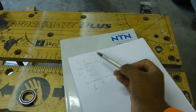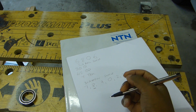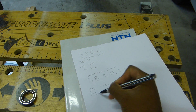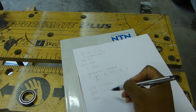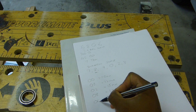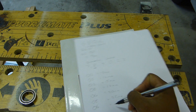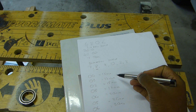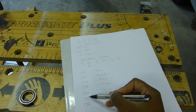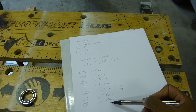The final two digits determine the bore size. Bore sizes start at 00: 00 is 10mm, 01 is 12mm, 02 is 15mm, 03 is 17mm, 04 is 20mm, 05 is 25mm, 06 is 30mm. From this point onwards it's easy — just multiply the digits by 5. So 04 times 5 gives 20mm bore. In the case of our bearing, 06 times 5 gives us 30mm.